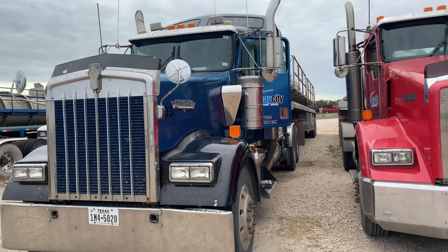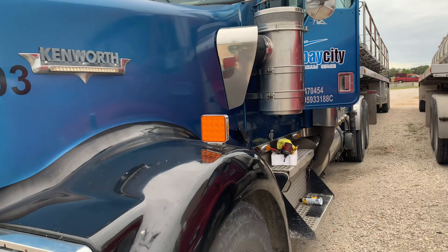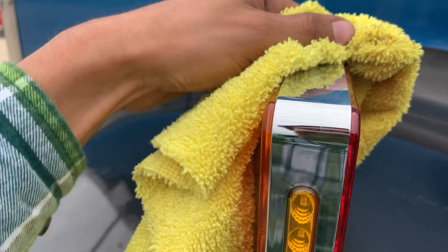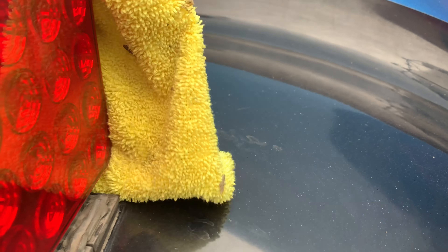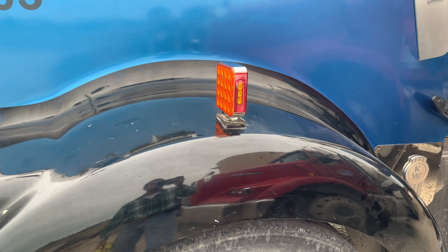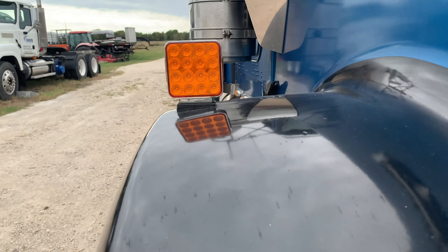Yeah, it looks way better than the clear ones. There you go — that's how you install aftermarket lights. I'm going to try to keep this truck as clean as I can. Way better. I hope you enjoyed the video. Remember to like, comment, subscribe, and hit the notification bell so you know when I upload, and I'll catch you on the flip side.